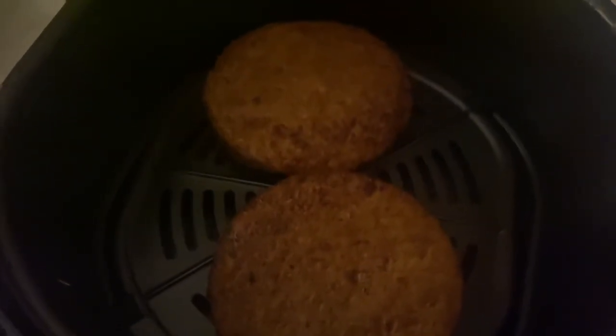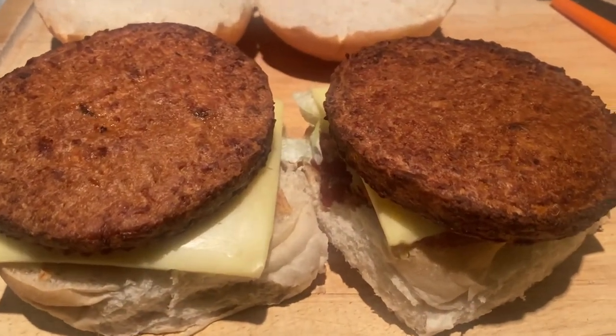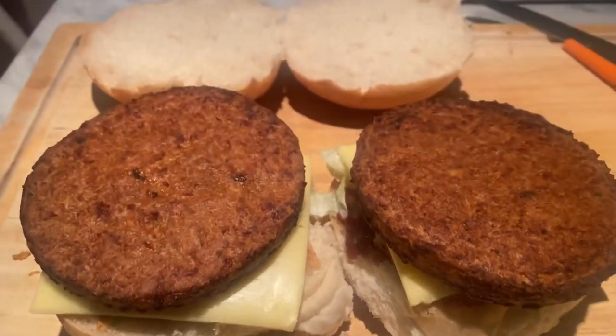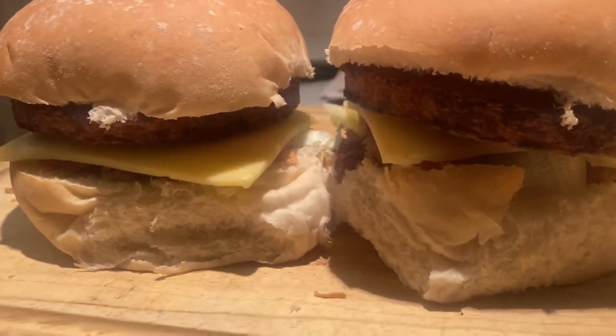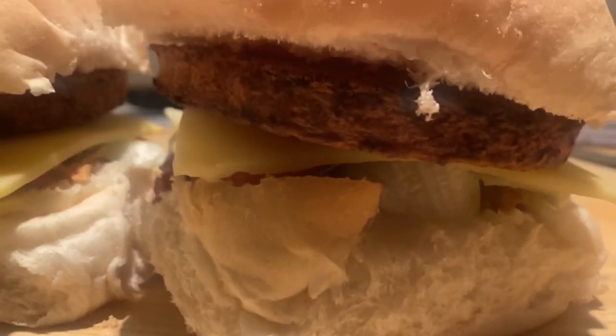A quick look - we're cooking away, another two or three minutes and that'll be done. So there we go, eight minutes later and the burgers are ready. Actually a lot bigger than I thought. Get a wee bit of tomato sauce on the top. And there we go - Frankie's Plant Burgers. Let's see what it tastes like.